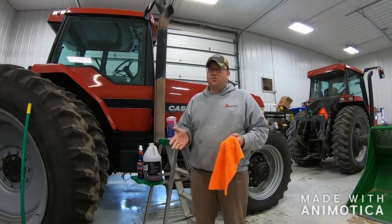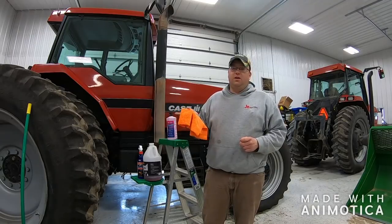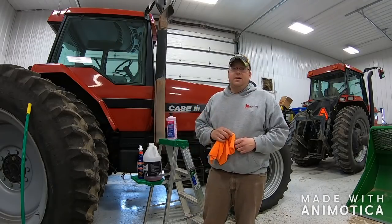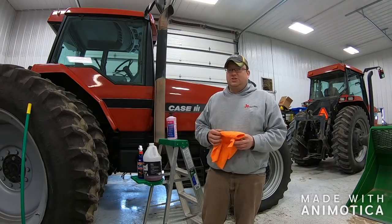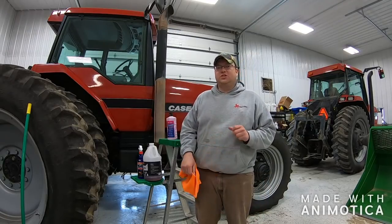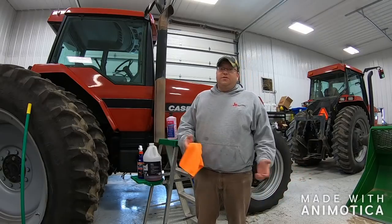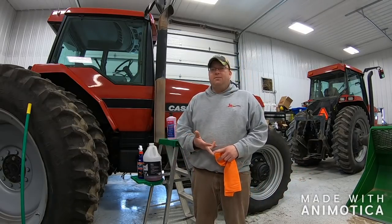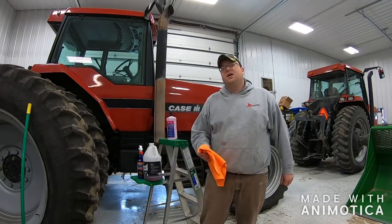For $100 to $125, we got this tractor looking like brand new — almost better than showroom, straight from the factory. And it just took a little bit of work. Actually, it took a lot of work — not terrible, but it took some elbow grease and some time. But I'd say it's worth it. So if any of you guys like what you see here, if you could like, comment, and subscribe, and share with one person, I'd greatly appreciate it. Thanks for watching, and have a good one.